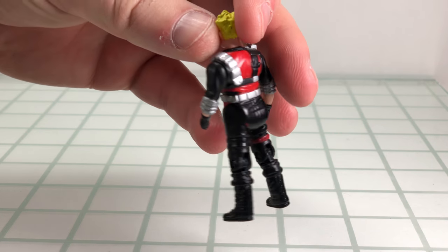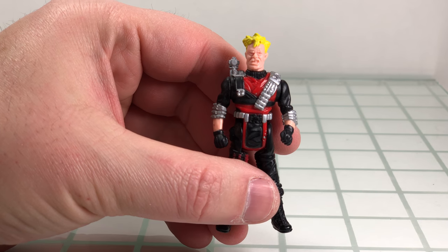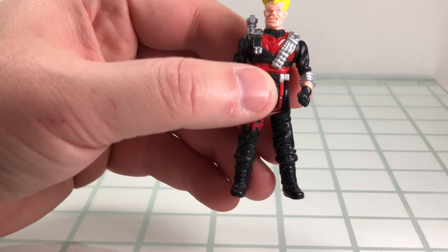Articulation is six points of articulation. It's in the neck, shoulder, hips, and in the knee.